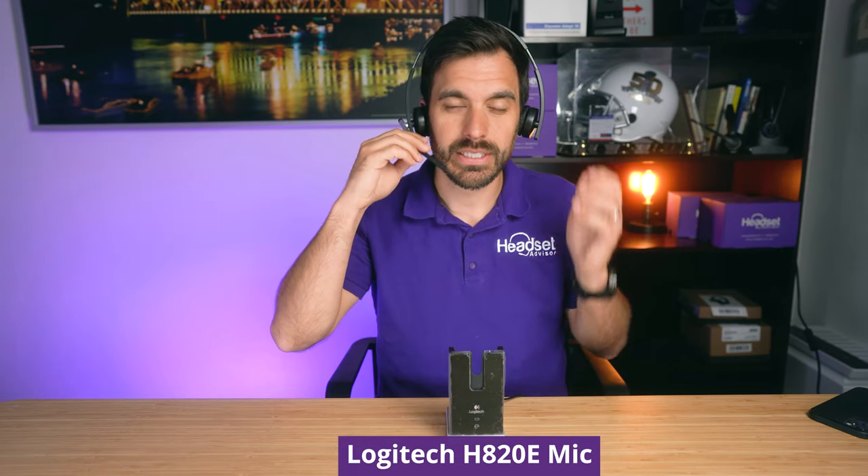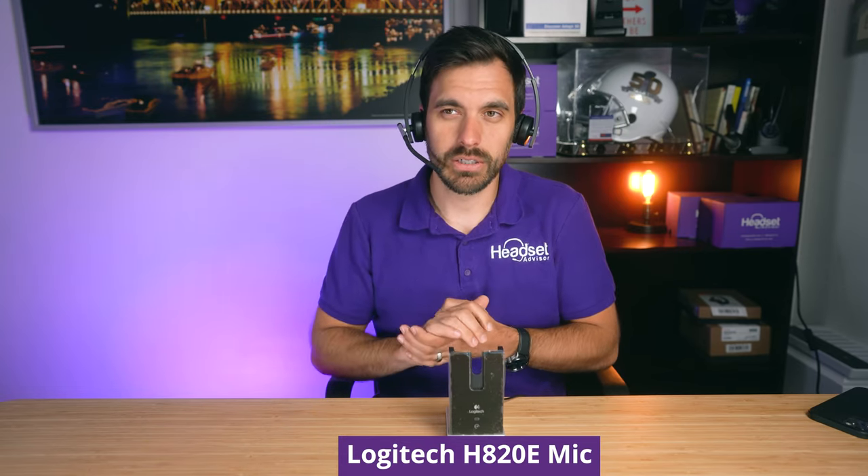Now my voice is coming through this microphone. It was very simple and easy to connect to the computer — just plug it in and it's pretty much ready to go. This is what it sounds like. You want to listen for good audio quality. This is a DECT 6.0 wireless headset so it will sound different than Bluetooth or wired. At the other end of a call you may be a customer service agent talking to customers, and you want them to hear your voice loud and clear.